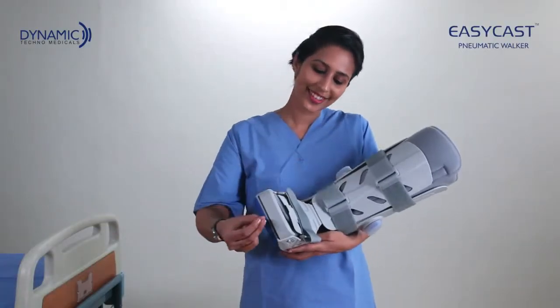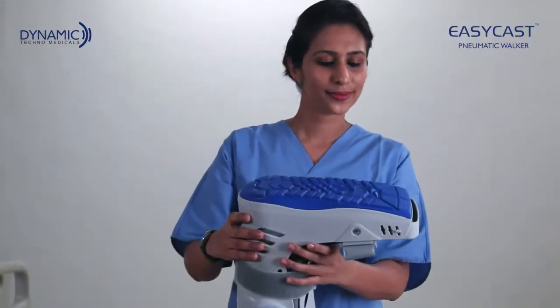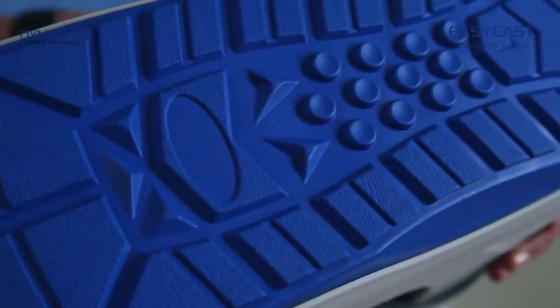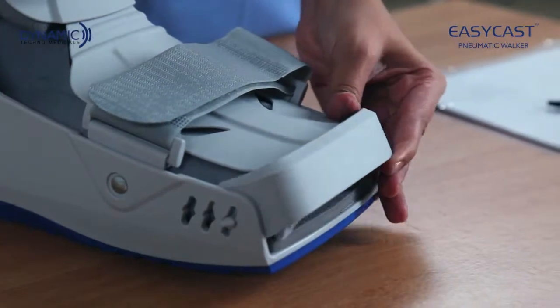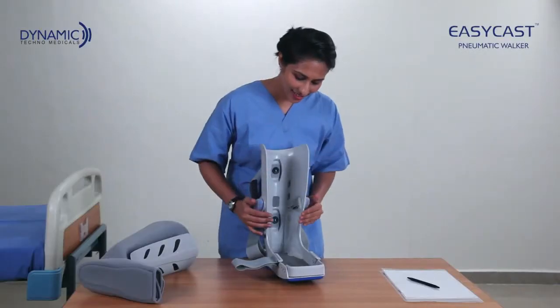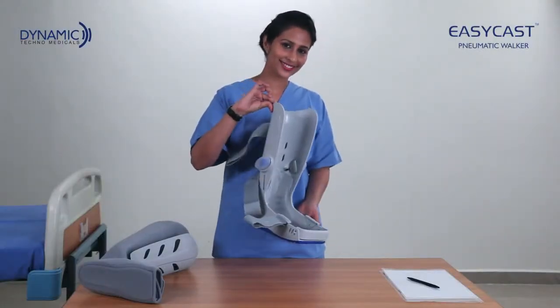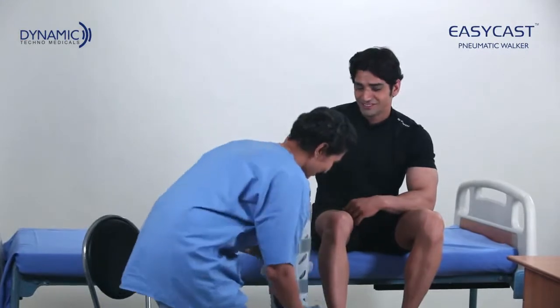EasyCast has a wide footbed for comfort and stability. The anti-skid rocker bottom promotes a natural gait, and an adjustable toe bumper provides protection. The edges are smooth and therefore comfortable. EasyCast is lightweight and has a durable shell for protection.